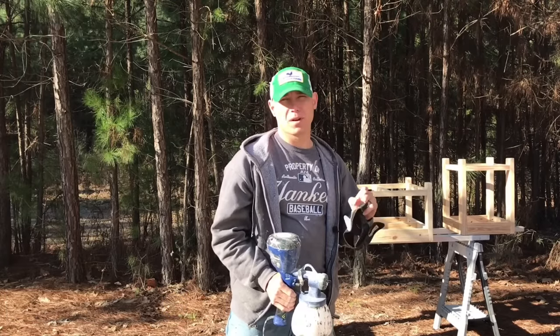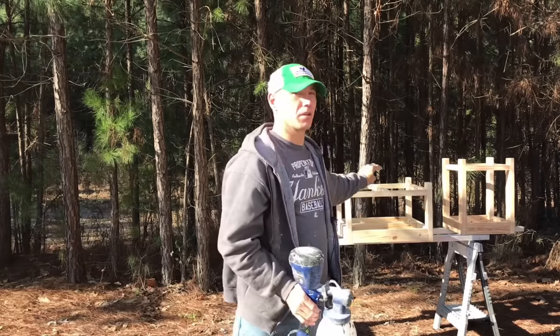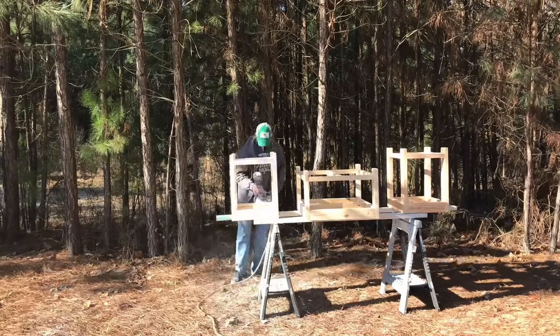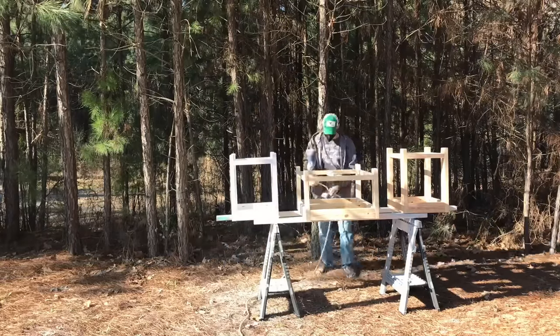I'll paint probably three coats of the Sherwin-Williams Pro Classic Biscuit White on these frames. I'll spray a coat of primer, and after it's dry, I'll start putting coats of the Sherwin-Williams Pro Classic Biscuit White on.